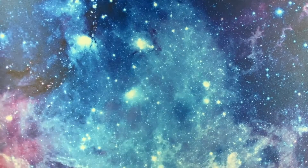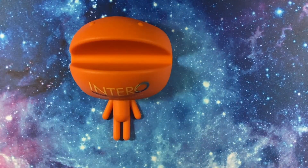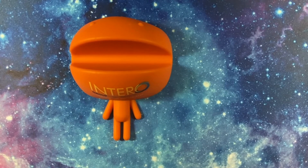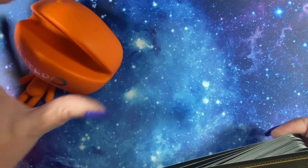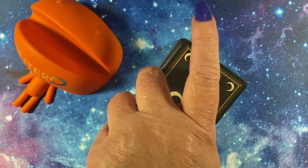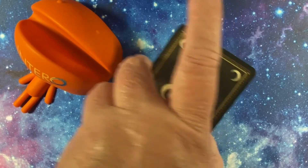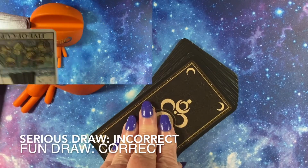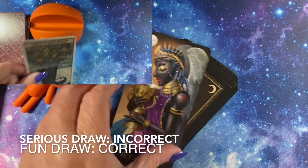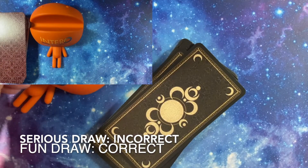You realize it's 50/50 — maybe I need to concentrate more. This cell phone holder is orange. Look, it looks like a little person with a big old mouth — I know some people like that! This cell phone holder is orange. Yes or no? Cell phone holder is orange — yes it is! The Ace of Cups comes through for me.